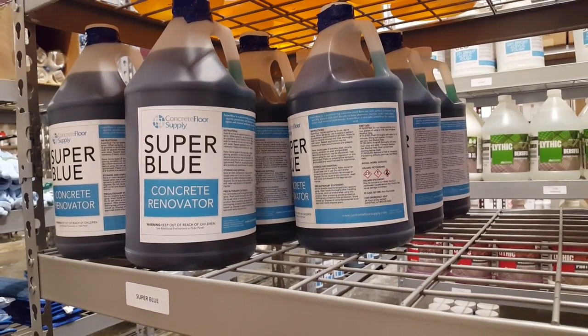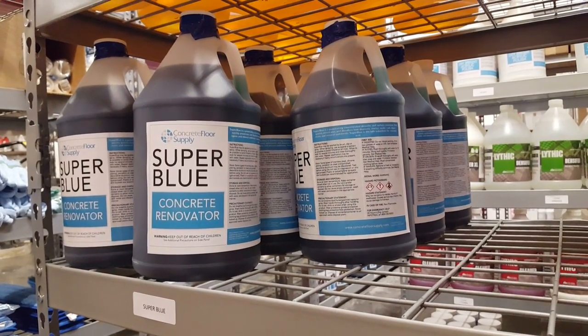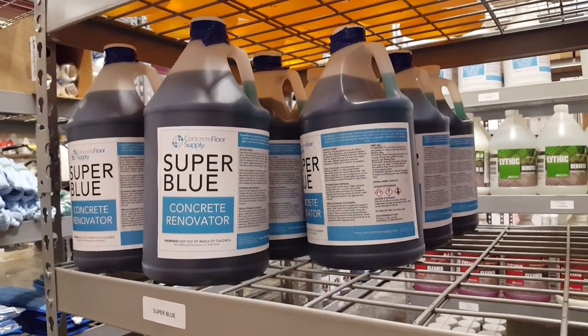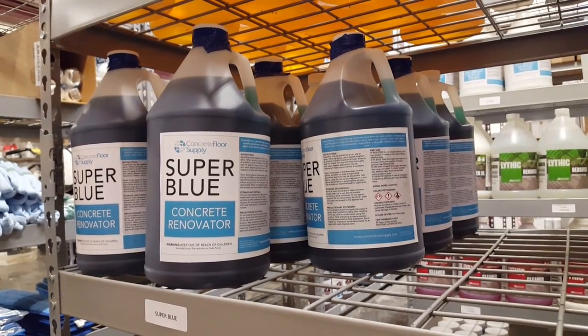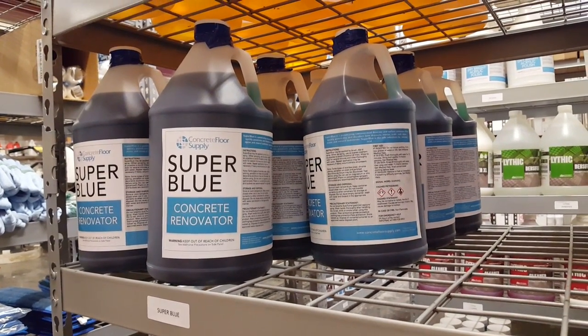Super Blue is again used for prep and deep cleaning. So if you've got a pretty good concrete floor with no coatings on it and you need to do a deep clean before staining, this is what you'd use. Or say you've got a garage floor or even a basement that you're going to put an epoxy coating on but don't have access to a grinder — Super Blue is the product for that to clean and open up that surface.